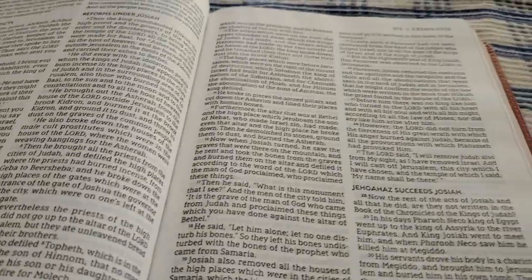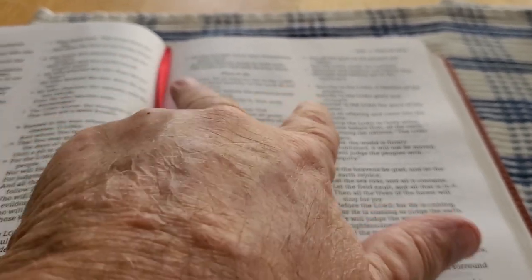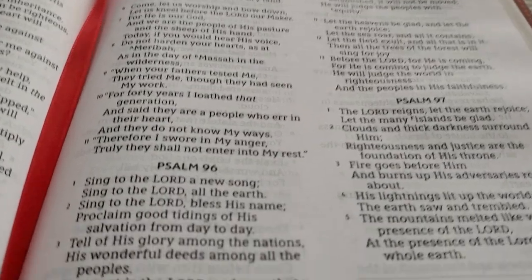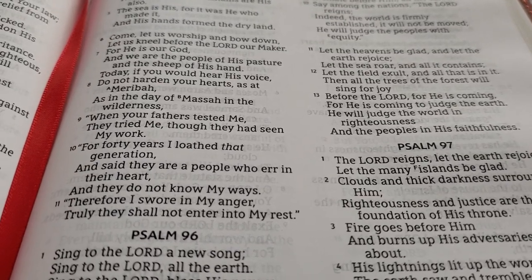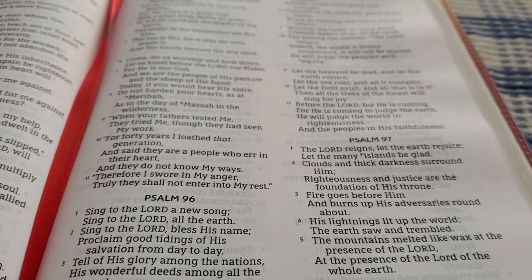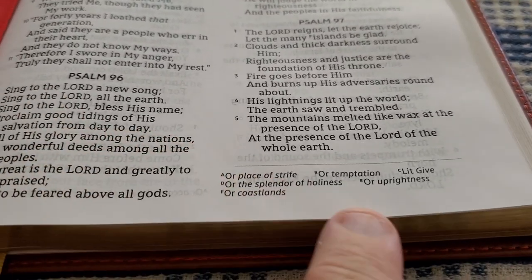Looking at the format, we have dual column with 10.5 comfort print, which makes it really nice for reading. At the bottom, there are no references in this Bible, but on some pages you do have footnotes.